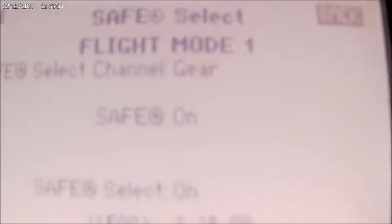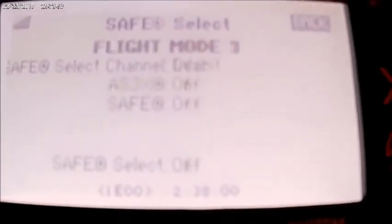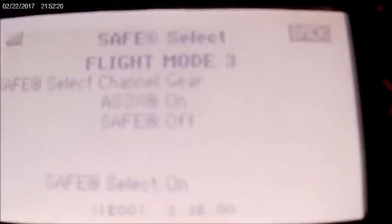Then we have save to select. You have here where you can select save to select on and off. I have it on my gear channel — right here, gear. The AX3X is on, which you can actually turn off if you want to.